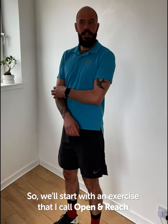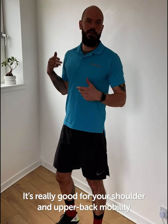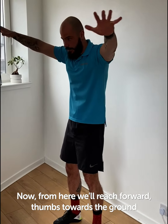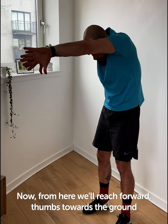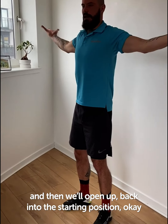We'll start with an exercise that I call open and reach. It's really good for your shoulder and upper back mobility. We'll start with the palms facing up. From here we'll reach forward, thumbs towards the ground, and then we'll open up back into the starting position — palms facing up.